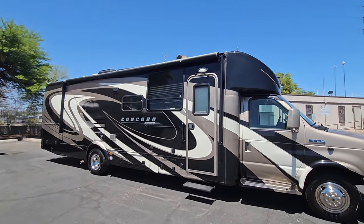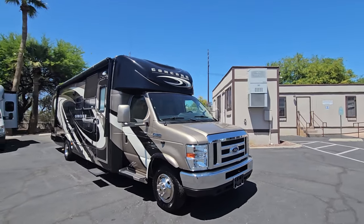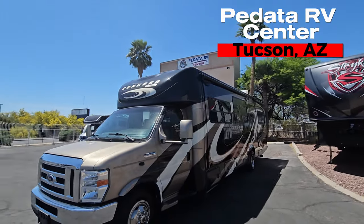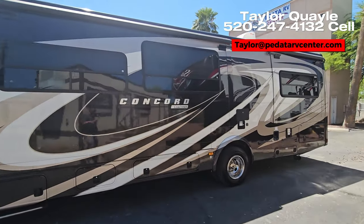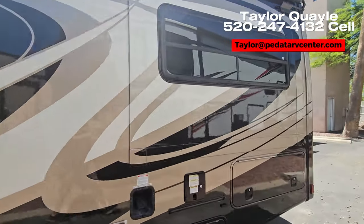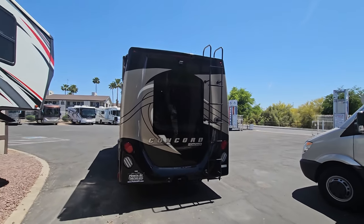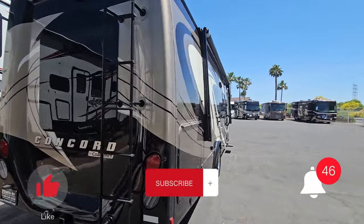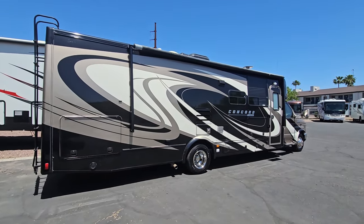Here it is from the outside with all the slides in. I appreciate you guys checking out this video. Hopefully it answered a question you had if you're looking at one of these specific units. This coach is currently for sale here in Tucson, Arizona at Padada RV Center. Once again my name is Taylor Quayle. If you have any questions or want to inquire about purchasing it, you're welcome to contact me — I'll put all my contact info on screen now: cell phone, email, all that good stuff. Thank you so much for viewing, hopefully you enjoyed. Let me know if you have any suggestions for future videos. Hope you guys have a great day — see you next time!